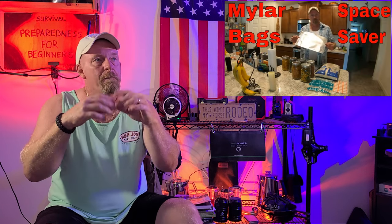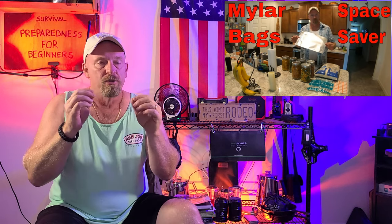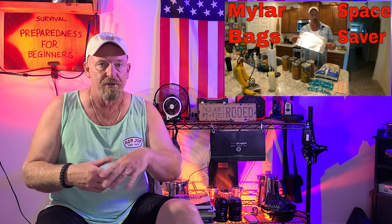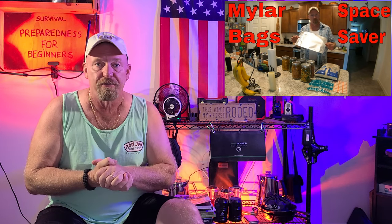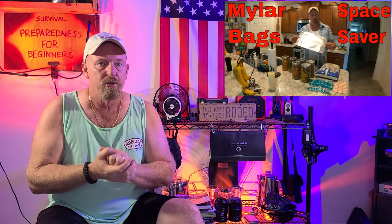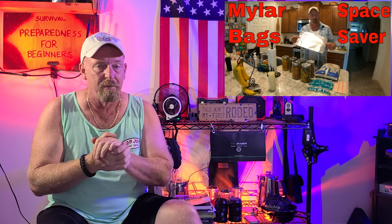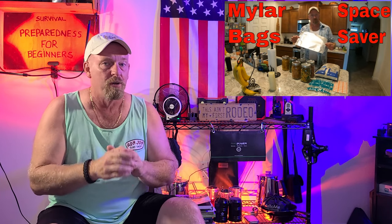Welcome back. This video covers different ways to store water in an emergency situation — different ideas, maybe some new tricks. Before we get into that, make sure you tune in this coming Friday — I've got a video coming out on how to use your Mylar bags to save space in your preps. That video drops Friday morning at 6 a.m., and it came out really, really good. I hope you all enjoy it.